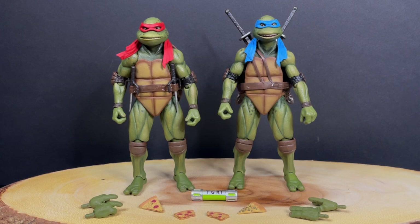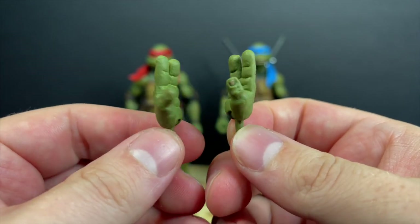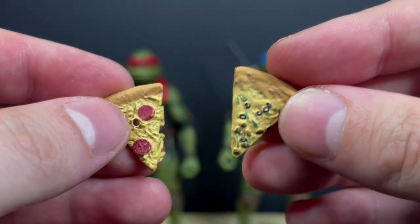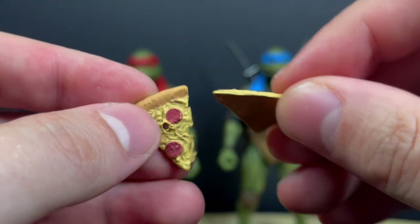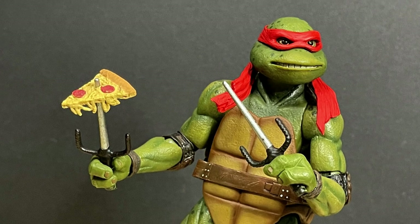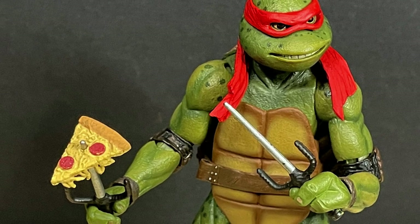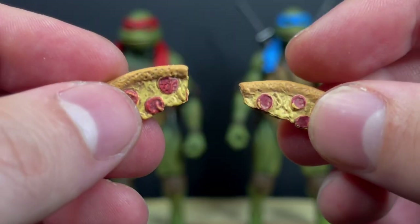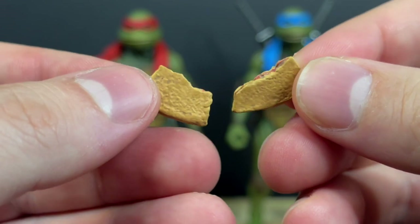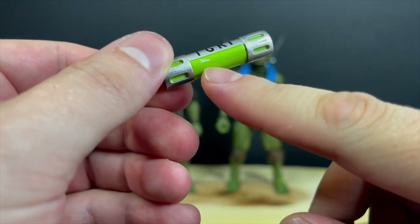These figures are specifically from TMNT 2 and NECA has done a great job recreating all the faces from that movie. The turtles come with extra hands — finger pointed, grabbing hands, pizza-holding hands. You get a pizza slice to hold, one of them has a hole through it where you could put Raph's sai through. There's little cheese falling off the side — I love the attention to detail at NECA Toys.